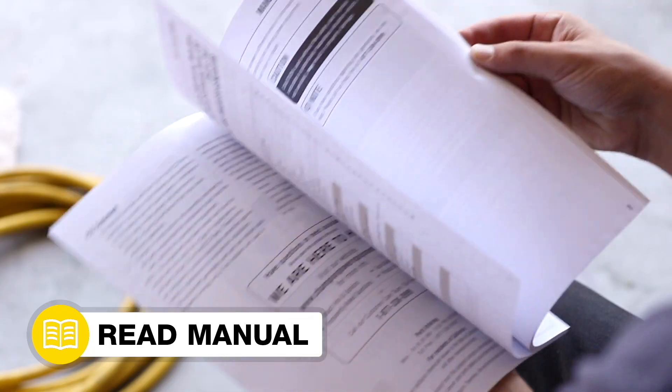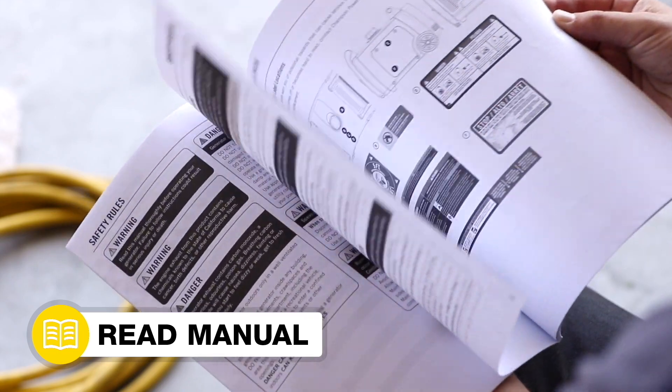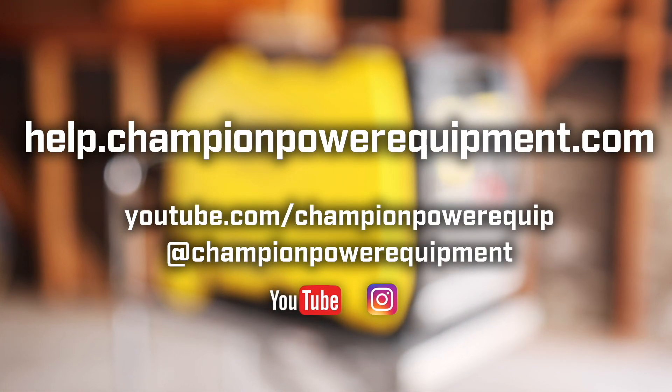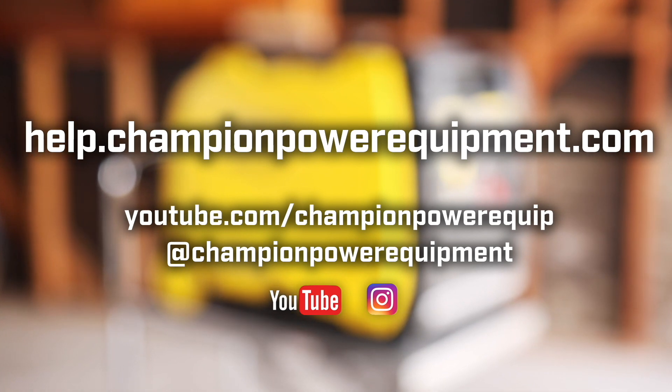Your remote module replacement is complete. Always follow the safety guidelines in your operator's manual. For more help guides, visit the Champion Help Center at help.championpowerequipment.com.